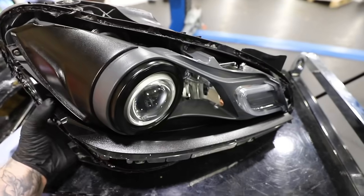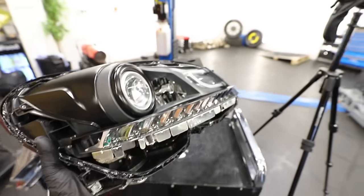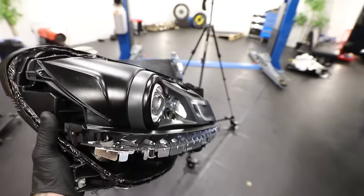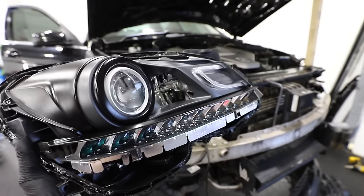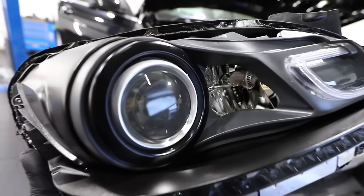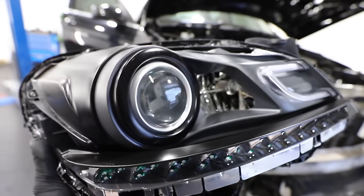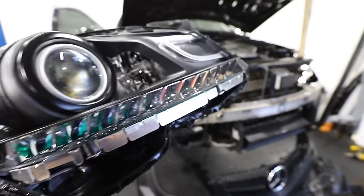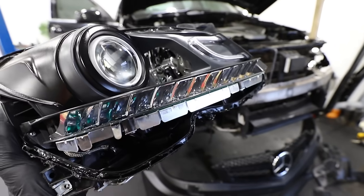Before I put the lens back onto the headlight that had the issue — which is looking so much more aggressive now, all blacked out — I'm going to plug it onto the car and just see if the lens actually moves the sort of trim off the headlight like it did before, and also try and figure out why the indicator isn't working.